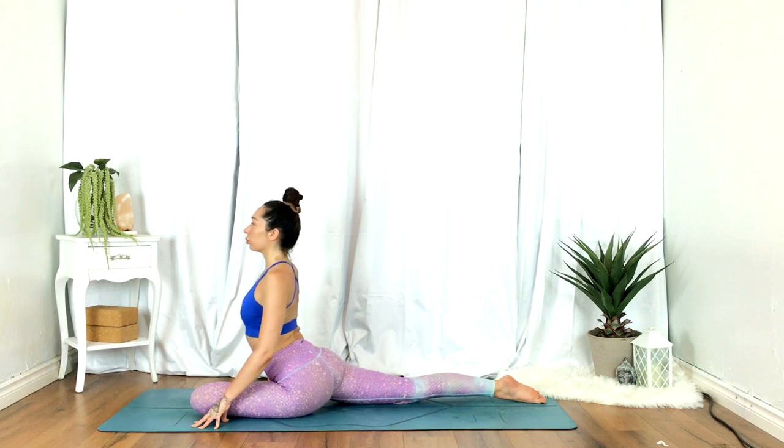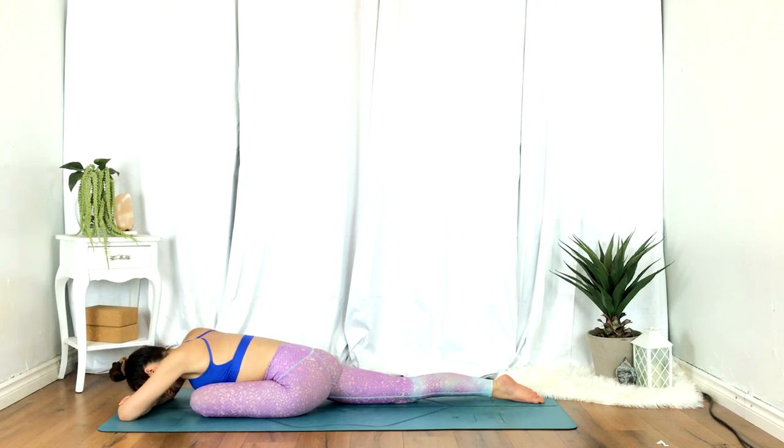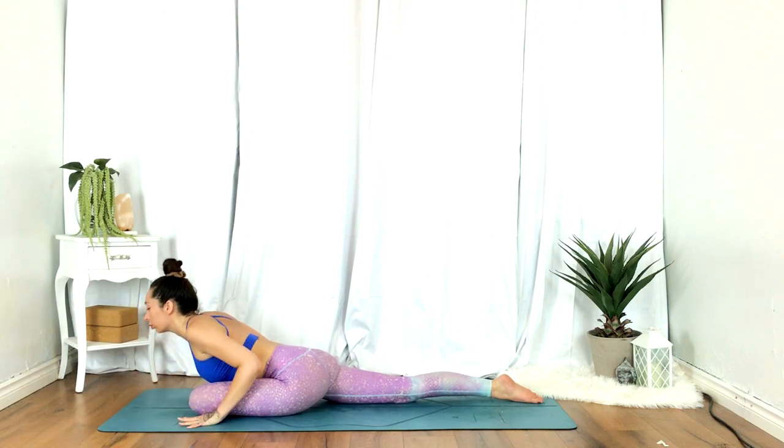Rest upright or go ahead and take a fold. Allowing the hips to be really heavy — no tension in the knees or the legs.